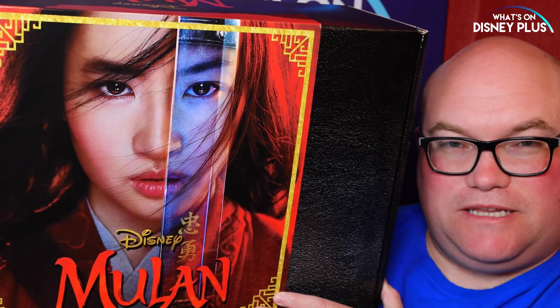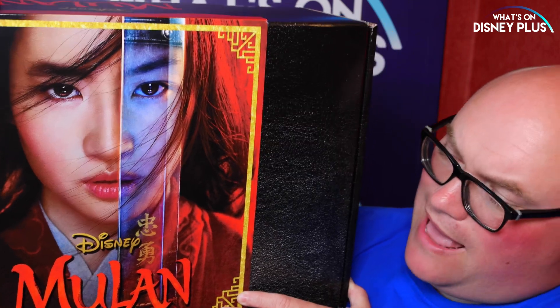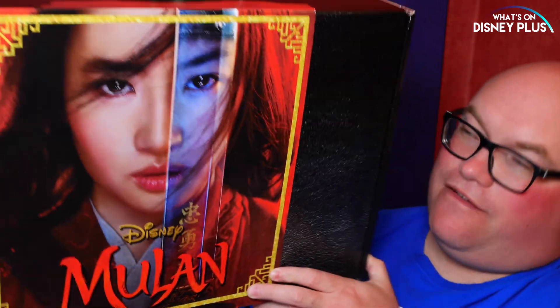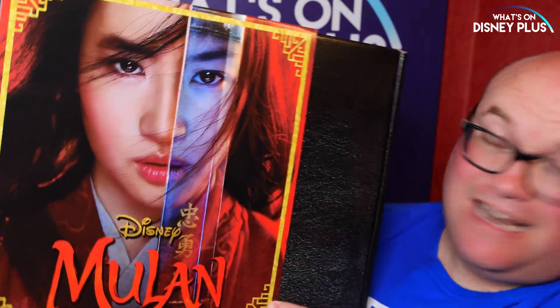Hi everyone, it's Roger here from WhatsOnDisneyPlus.com for a quick special unboxing of this Mulan box. It's been sent to me by Hasbro to do a review for. To be honest I've got no idea what's in here. Obviously with the movie being delayed I thought I'm going to get this one open and see what's inside. So let's have a look.